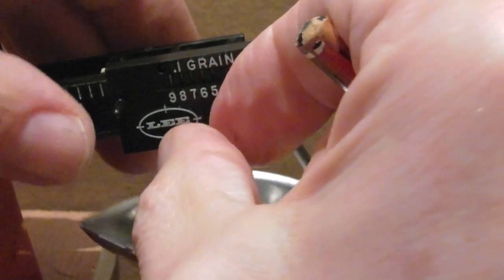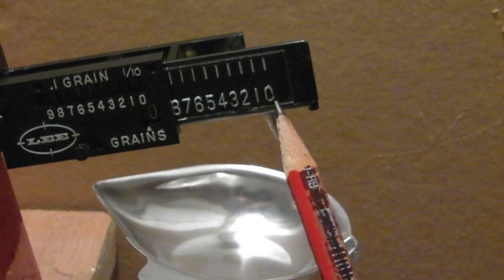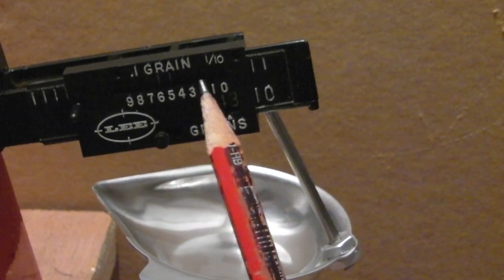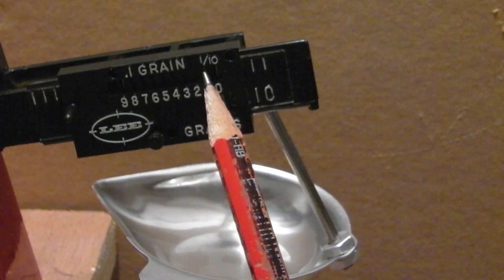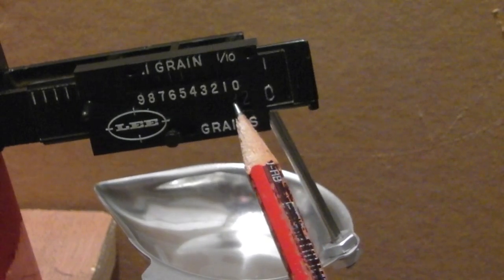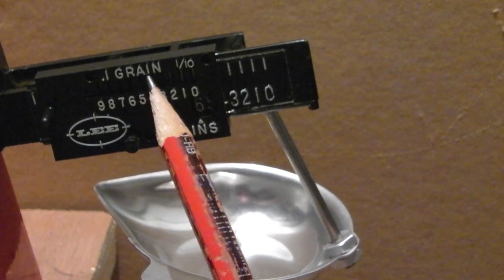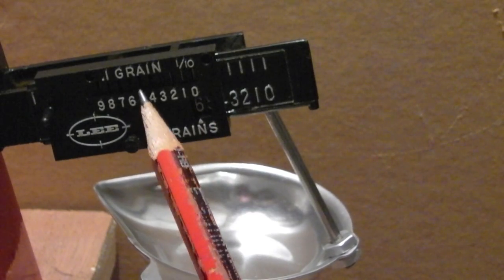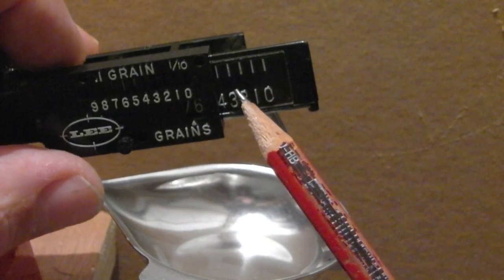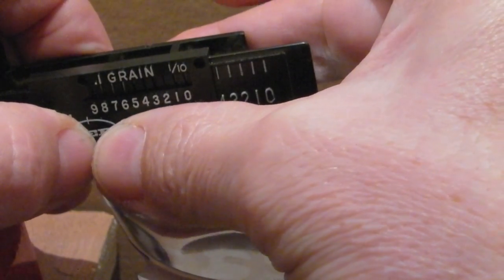Then on this scale, I'll remove the locking nut. This scale here is single grains: one, two, three, four, five, six, seven, eight, nine — up to nine grains. And this top scale in the window where the lines appear is tenths of a grain. So for 46.5 grains, I've set the ball to 40, so in this window I need to be seeing a six. There's a six in that window, and up in the top window for 46.5 I need to see a line on the five, which gives me the point five. I'll lock that off.